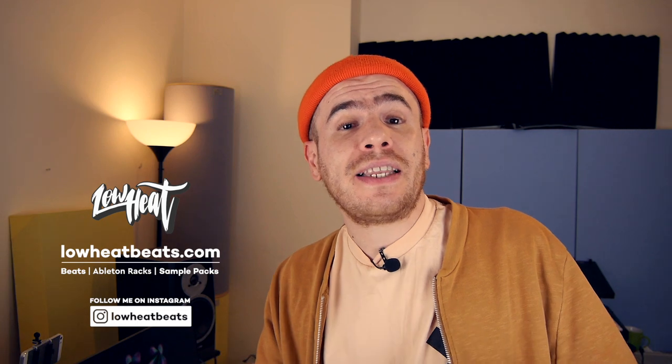I'm only gonna be using the stock sounds from the basic Maschine library. These sound design techniques can also be applied on the older Maschine controllers. Don't forget to subscribe to the channel, hit the notification bell, give the video a thumbs up — it will really help the channel. Without further ado, let's get into the video.